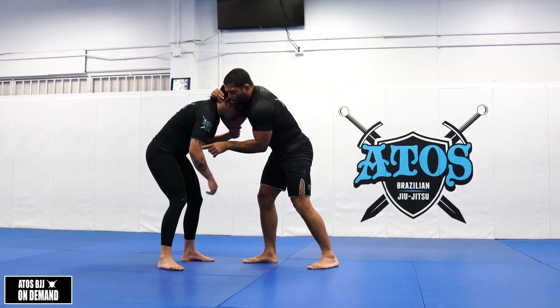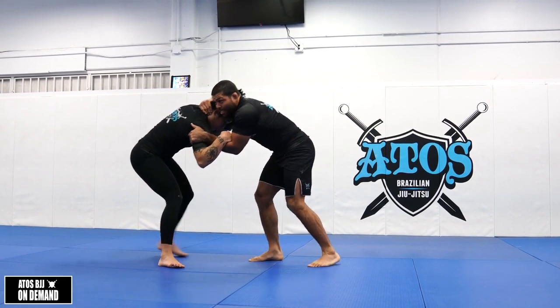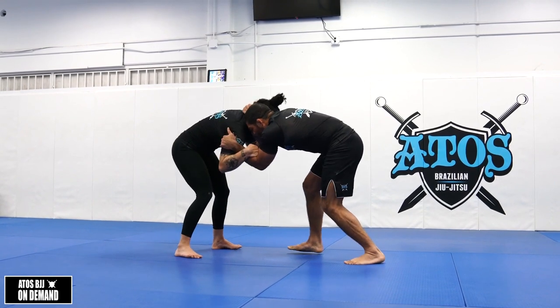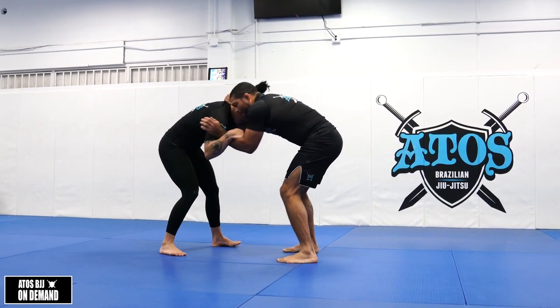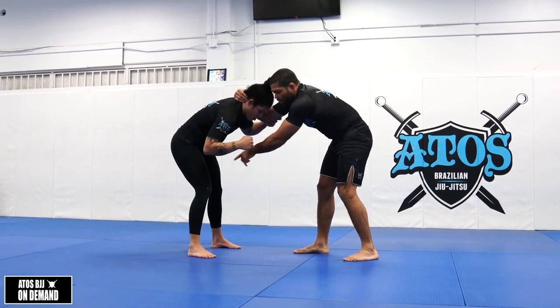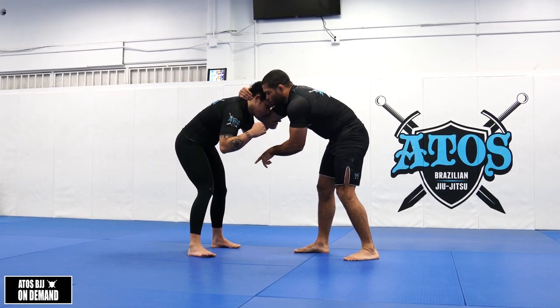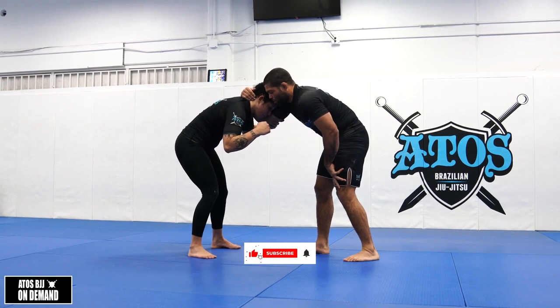Usually the person will try to reach you and grab your hand, like this. So what you're gonna do is keep that position, and now we're gonna pay attention to the legs of the opponent. Sometimes the opponent will be with the legs square.